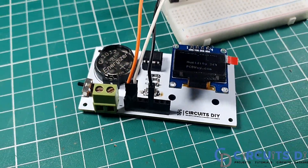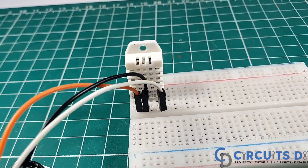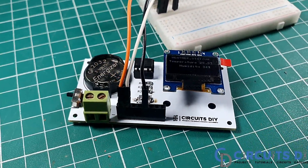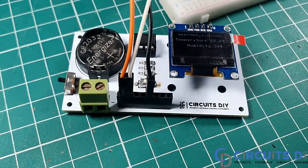Hello, in this video tutorial, we are going to make a simple mini weather station circuit by using ATtiny85 and DHT22 sensor. So, let's get started.